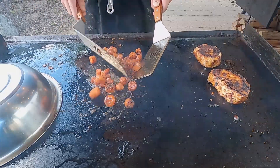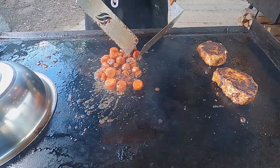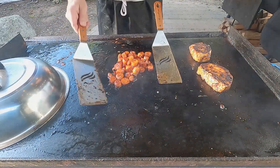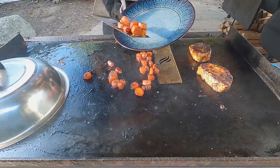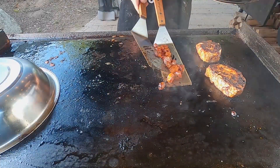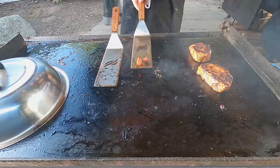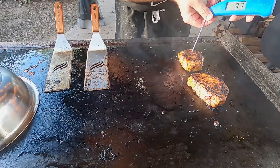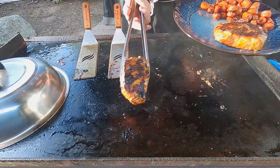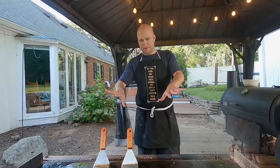Oh, they smell so good — look at that color on these carrots now. They're definitely giving a lot more now, almost done. Those look great. These are ready to come off. Look at that nice dark color. Veteran move — scoop it on the other spatula. The pork chops have got to be done by now — oh yeah. These are coming off too. Voilà. I'm going to give these a few minutes to rest, clean up out here, and we'll come back and do a taste test.